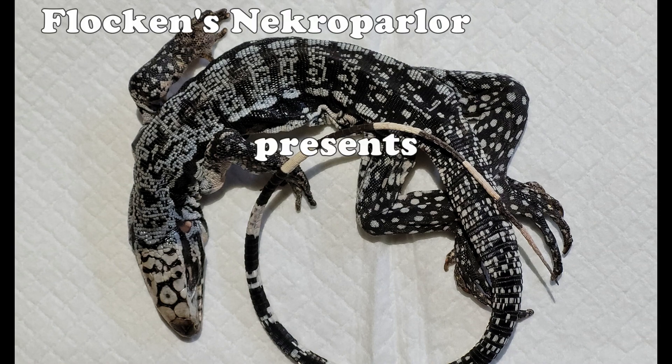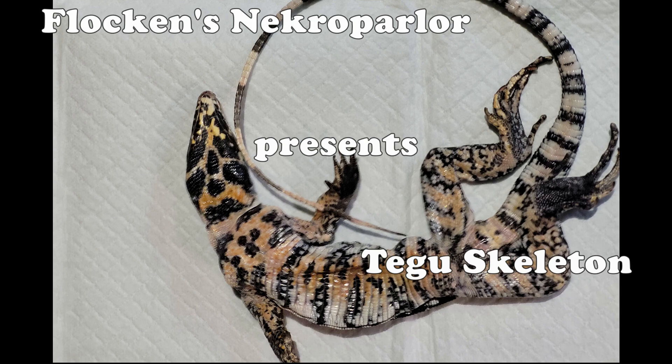Hey guys! Back at you with another Dermestid beetle time lapse, this time with a pet tegu that someone has commissioned a skeleton for.